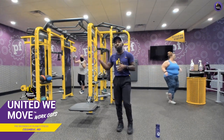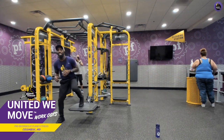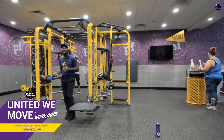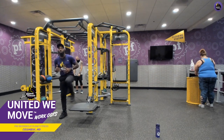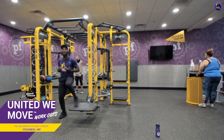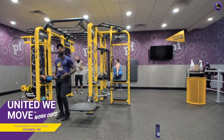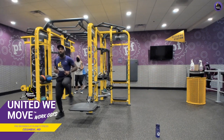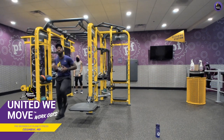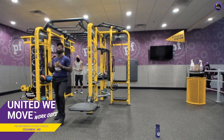Now we're going to do the opposite side — that same step up into a lateral leg lift on the opposite side. Make sure you're keeping your body nice and engaged. No matter if this looks like cardio or lower body, this is total body. I believe in you — you can do anything for ten seconds.